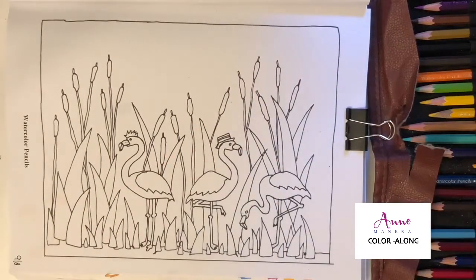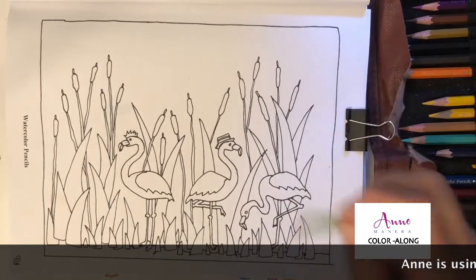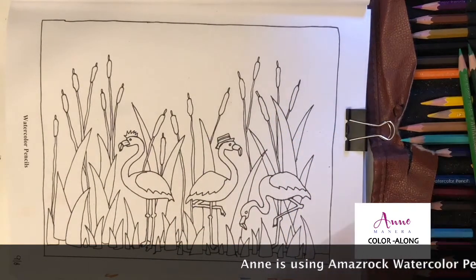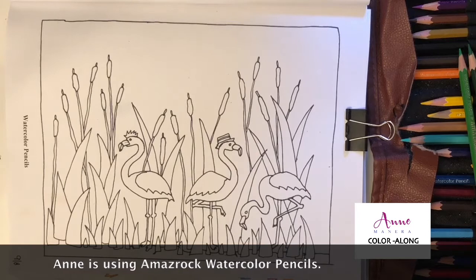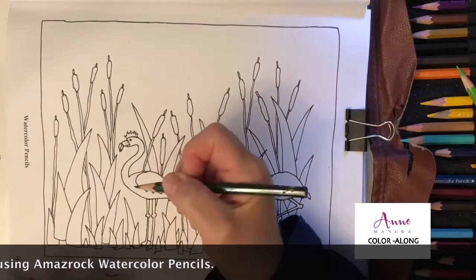The best way to learn how to do this is to just do it. I've got a couple of different greens — a dark green, a light green, and a medium green — and I'm going to start with those. I'm going to start with this dark green color and start with the grass.